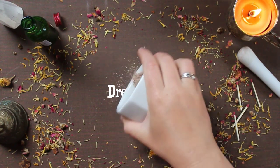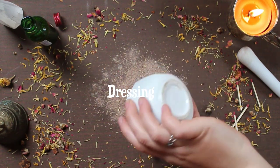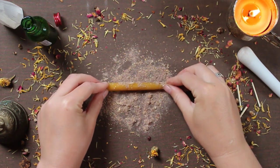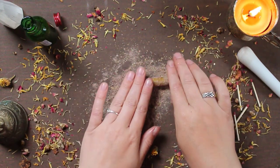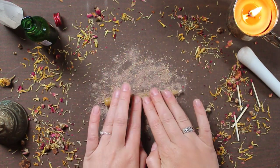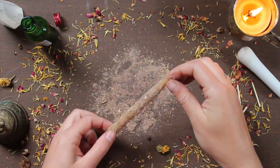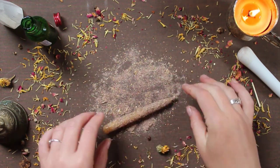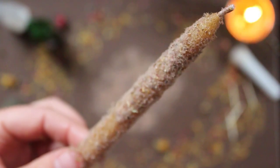And now it's time to roll the candle in the herbs. If you're trying to do a banishing, I would advise you roll away from you, but since I'm bringing calm energy towards myself, I'm rolling the candle in the herbs towards myself. I repeat this step until I have a full coat of herbs all over my candle.